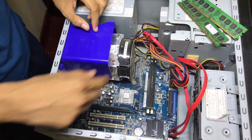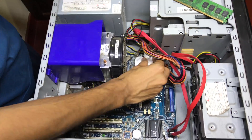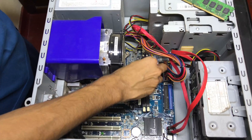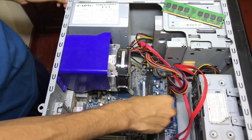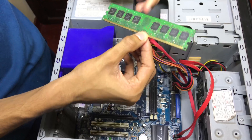Now we will clean the RAM. I will clean with the paper tissue the RAM slots. I have cleaned the RAMs with the paper tissue. Now we will plug the RAMs back in.